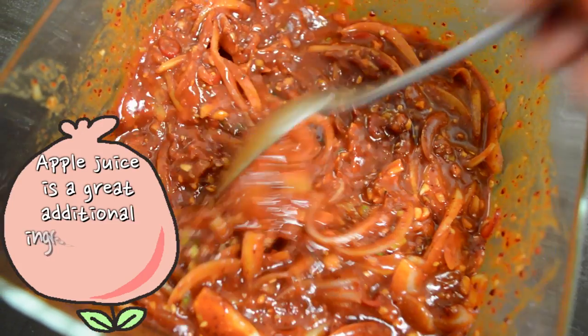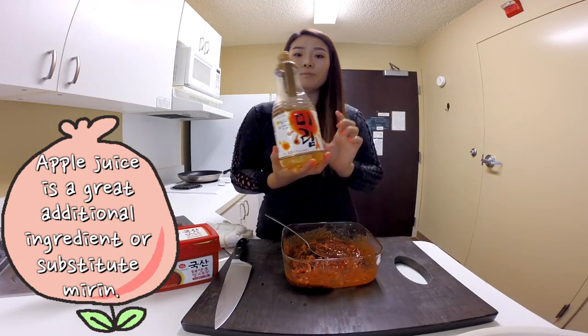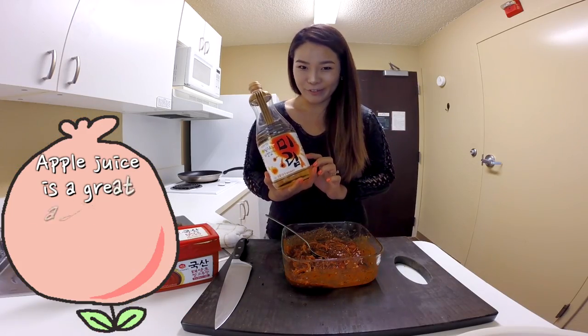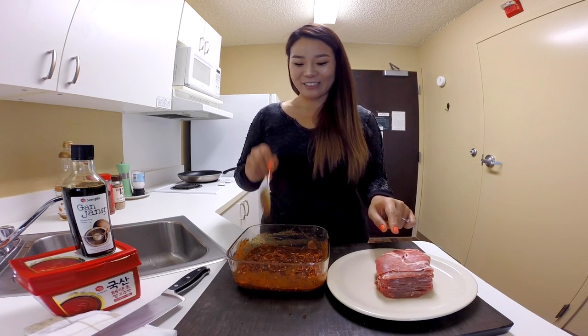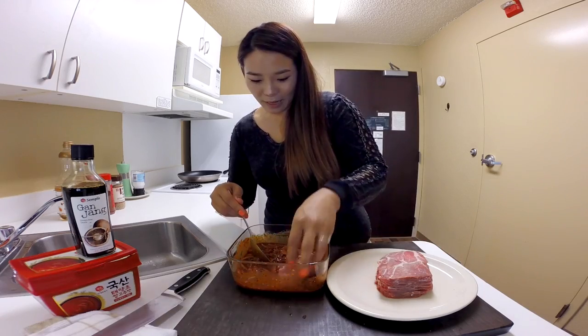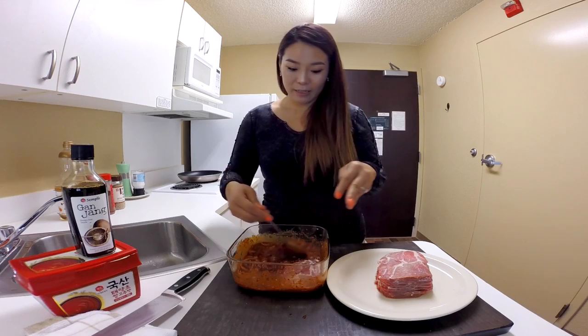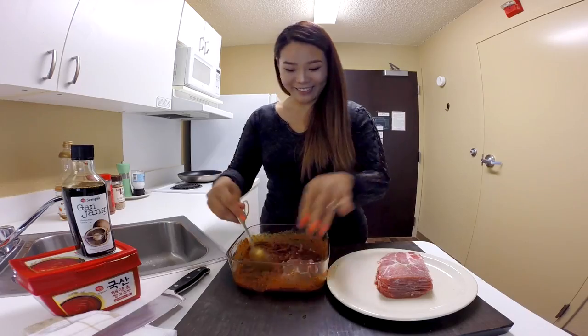If you want to, you can add 1 tbsp of apple juice, or you can substitute mirin with apple juice too. Now I'm going to add my pork into this delicious Korean spicy sauce. Put the sliced pork right on top of the marinade sauce and spoon the sauce on top of it, just like so.